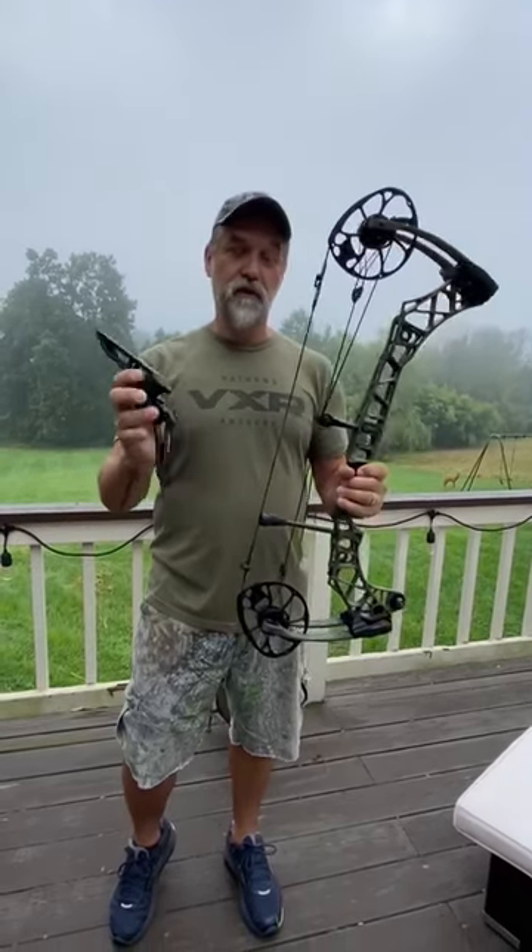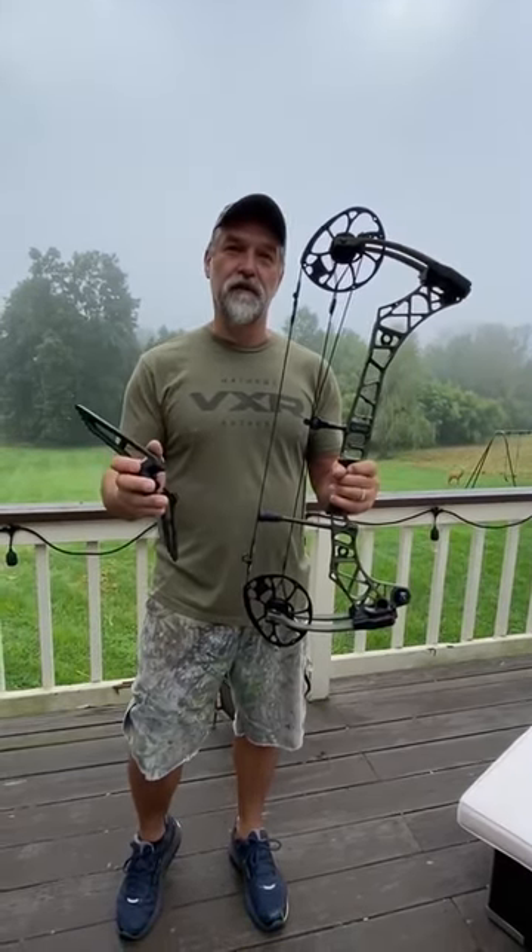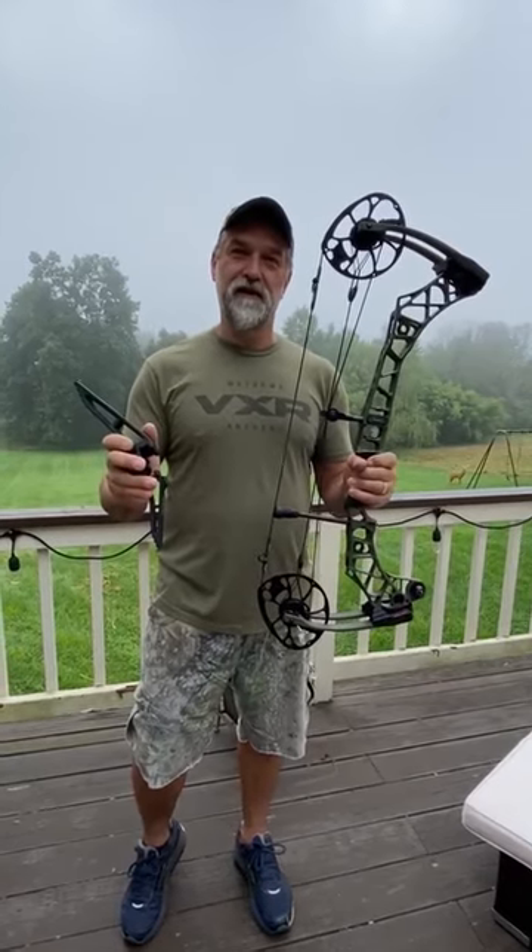Check out the Matthews Engaged Limb Legs — this will work on the new bows and bows from the last three to four years. Thanks everybody, have a great Sunday!